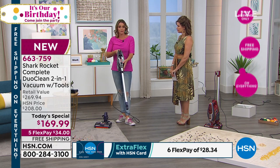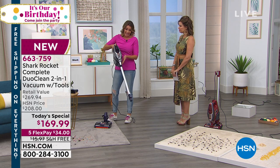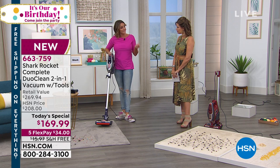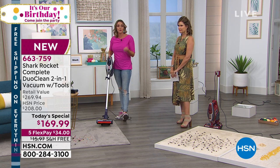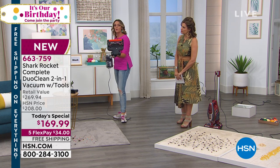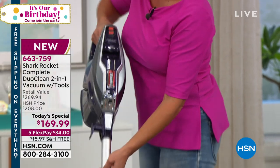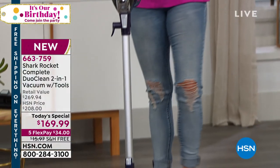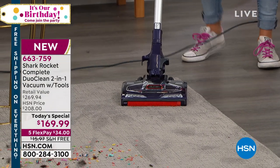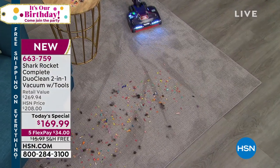It's the Rocket — a nice, slim design, really lightweight. You get the handheld and a full upright. What makes it special is that DuoClean. We have two rollers in there, and two is obviously going to be better than one. That allows us to pick up big particles and small particles without them getting stuck. So here, we can just turn it on.